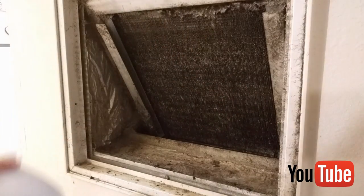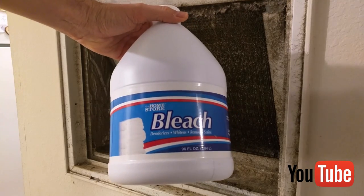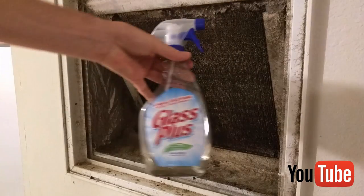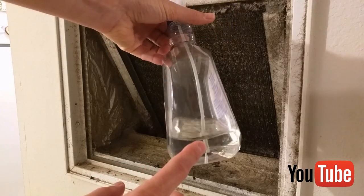So the easiest thing to do is go out and get some bleach — this is just regular bleach. You can buy it at Walmart or Target or any of your stores. Then if you have a bottle — I have an old Glass Plus bottle — just fill it up with the bleach.